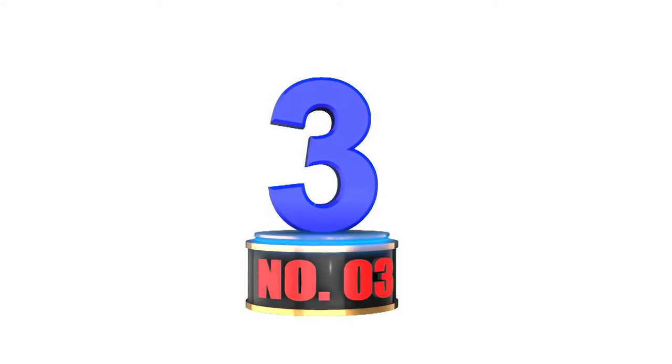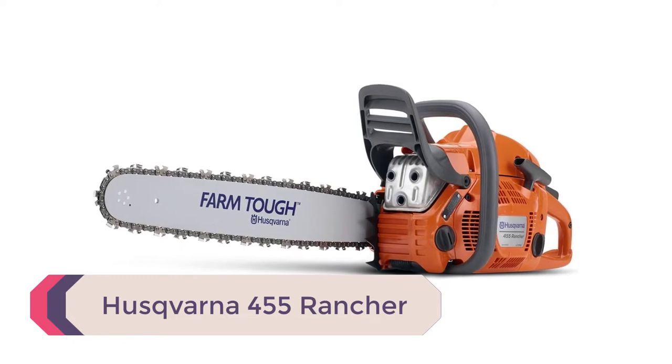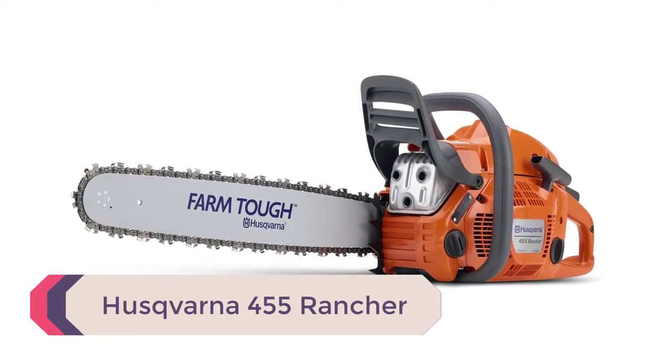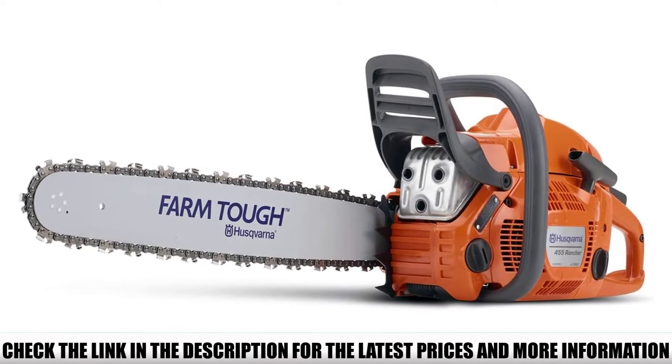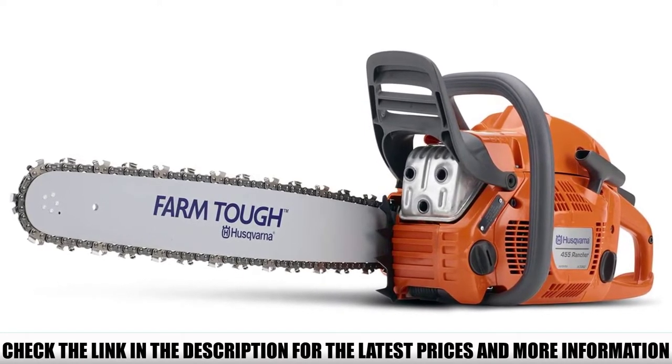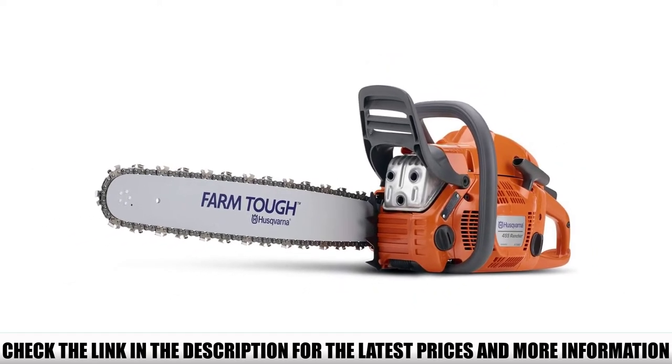Number 3: Husqvarna 455 Rancher — another Husqvarna chainsaw that delivers the best performance for heavy-duty lumber cutting jobs. You have the luxury to choose between 18-inch and 20-inch chain bar lengths, both working well with a 55.5 cubic centimeter gas-powered engine.